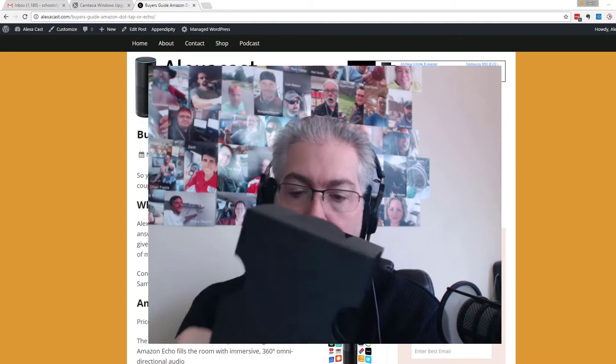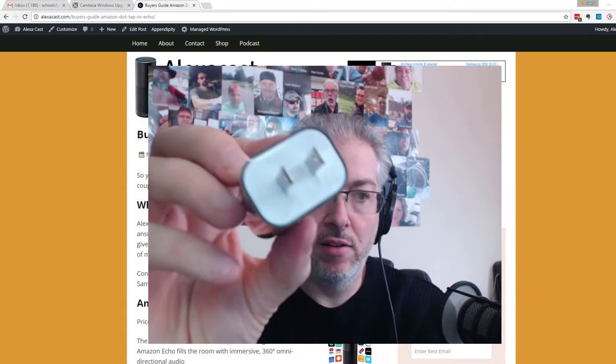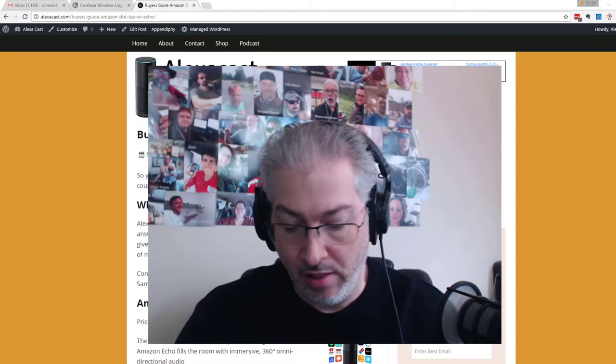It also comes with this — let me get this out of here. There we go. So you can plug it into the wall, or you can plug it into a USB. Love that.